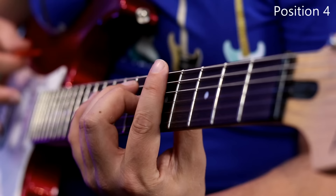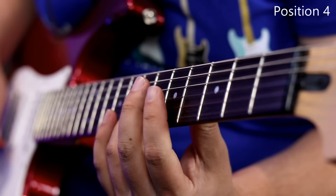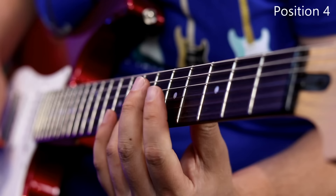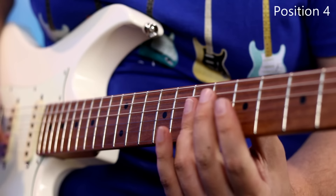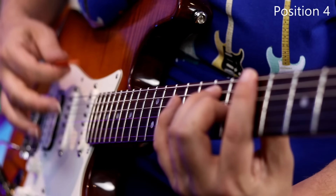Another advantage of an HSS guitar is you get position four, which is definitely a classic tone. Let's check that out.